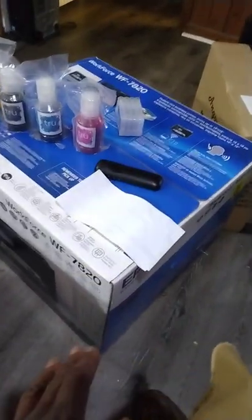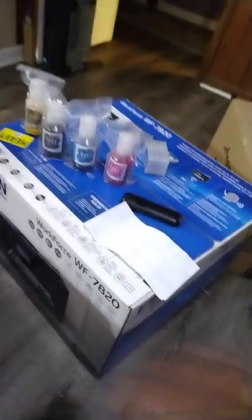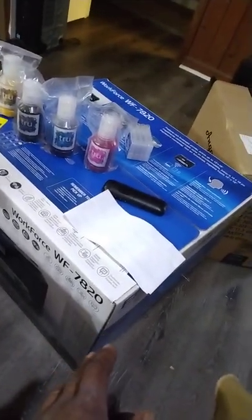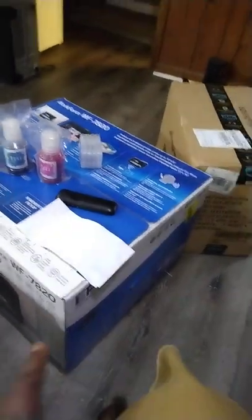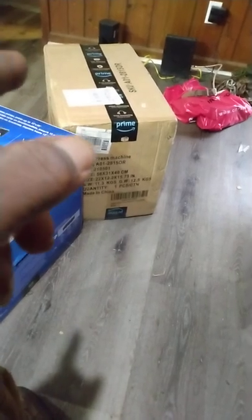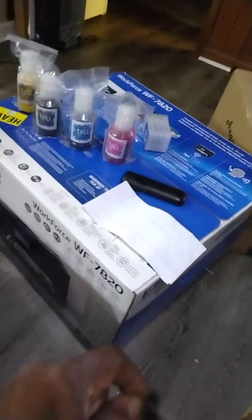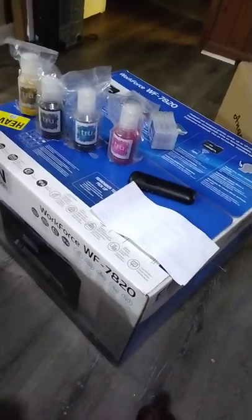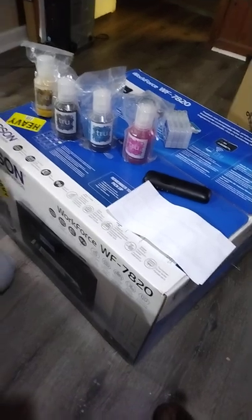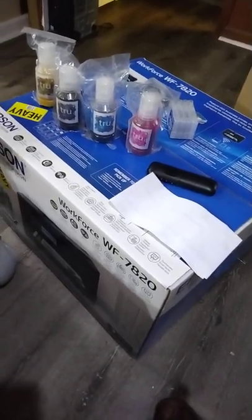This is a brand new printer — not used, not refurbished. Straight off the gate, brand new. That's a brand new hat press too. We're finna go ahead and get this done, but we're still waiting on the heat press to come in. When that heat press comes in, y'all already know what it is.